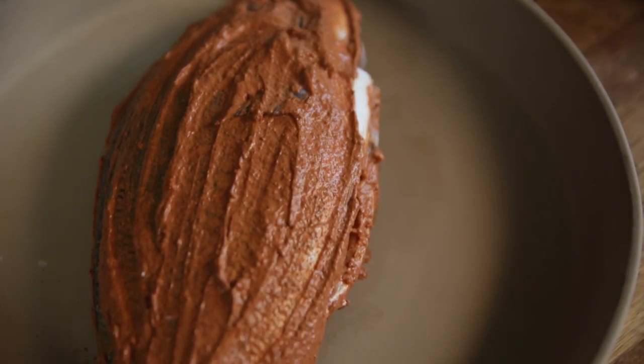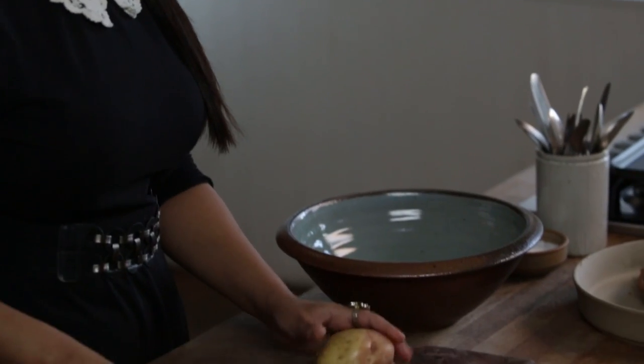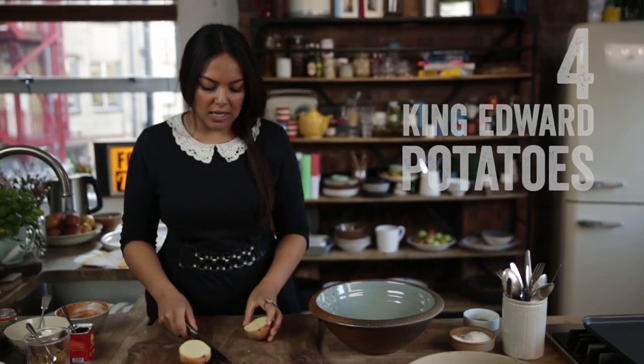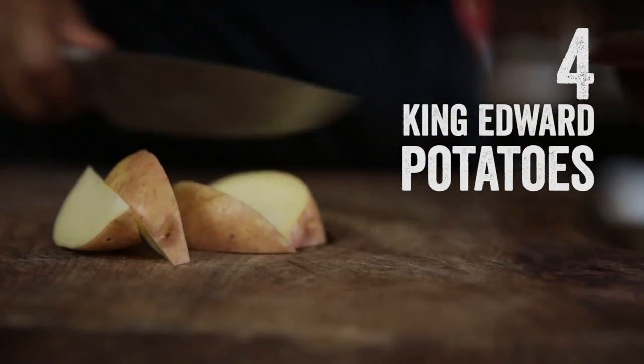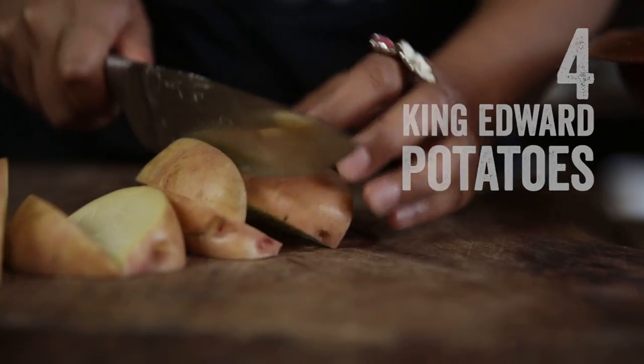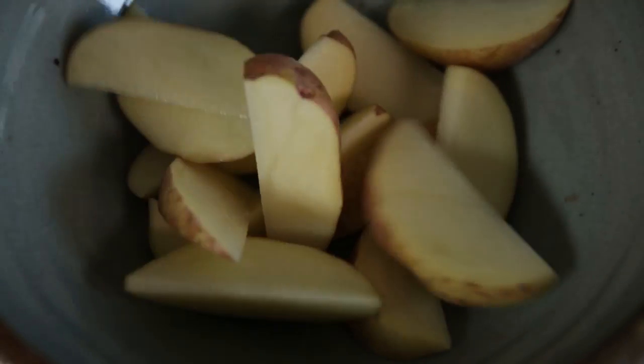While the fish is marinating, we're going to get on with our spicy chips. I'm going to take a big bowl, and literally chop them in half to make some really chunky wedges. King Edwards are a good variety of potato to use for roasting — they allow you to get that really crispy outer edge while going all nice and mushy and soft inside.